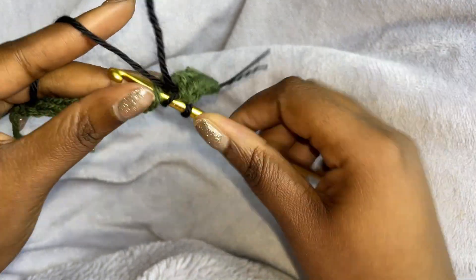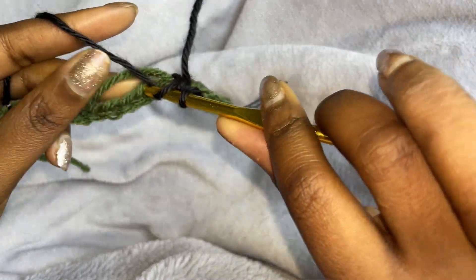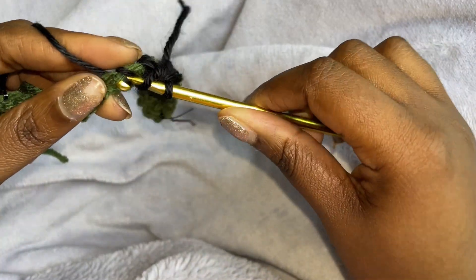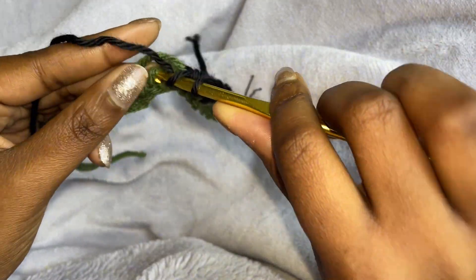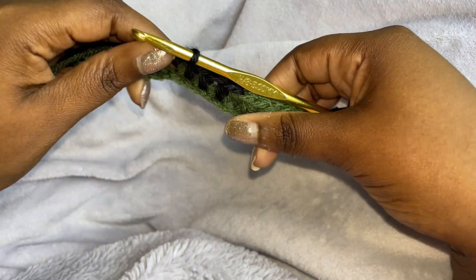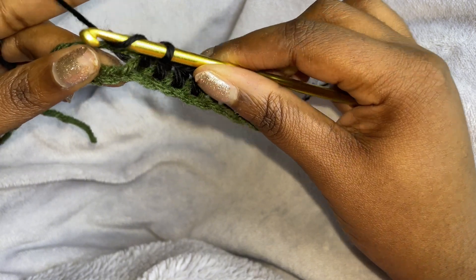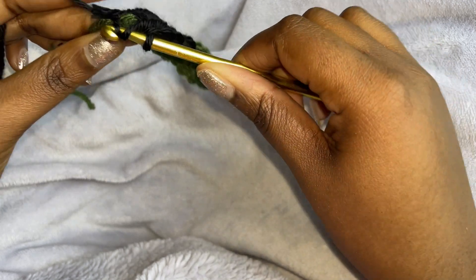So one, two, three, and four. And on the fifth one, we're going to start it with the black or color number two, just like we did before.